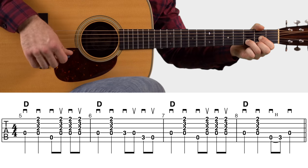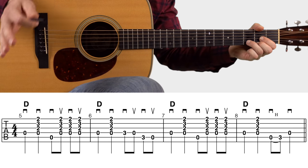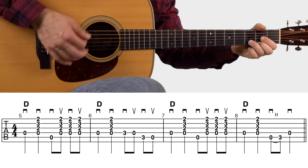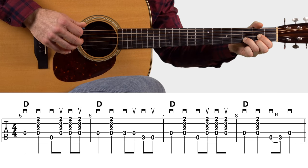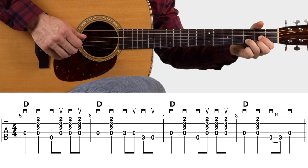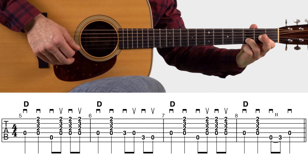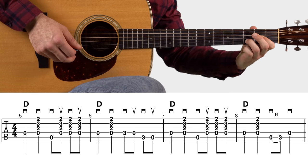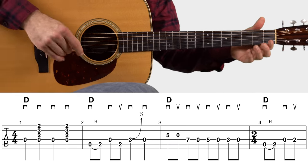In measure seven we're doing that same strumming pattern over the D chord: pick, down, pick up, down up. Let's play measures five, six, and seven all together. Then in measure eight, holding the D chord, we do pick strum, hammer, pick — that hammer-on using your middle finger, lifting it out of the D chord the same way we did earlier. And that's how you play the entire intro riff.